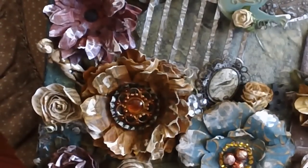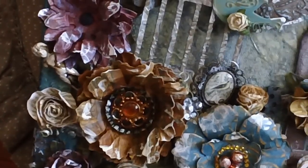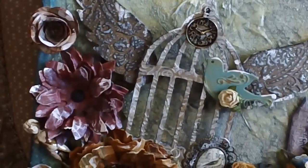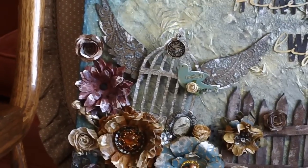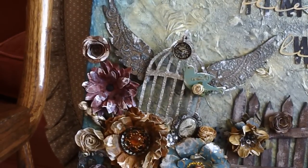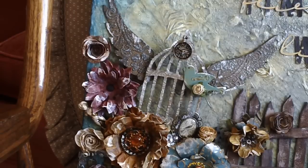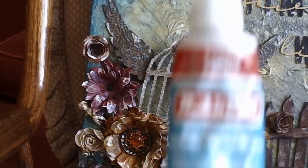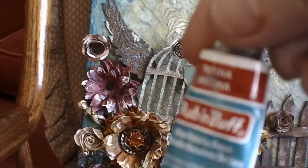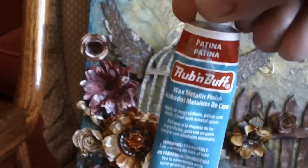The birdcage is from a Tim Holtz Cage Bird die. The wings I made from a tutorial by Arlene at Butterfly Kisses — I cut them from chipboard, embossed them with weathered wood distress embossing ink, went over them with two layers of that distress ink then one final layer of Vintage Photo, and finished with Patina Rub 'n Buff, which gives it a nice patina look.